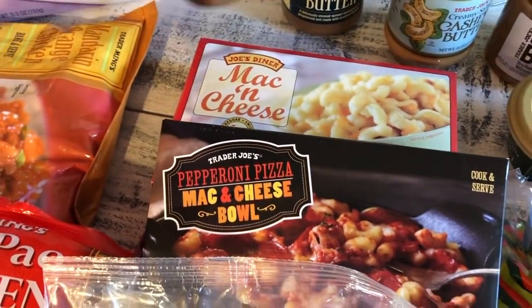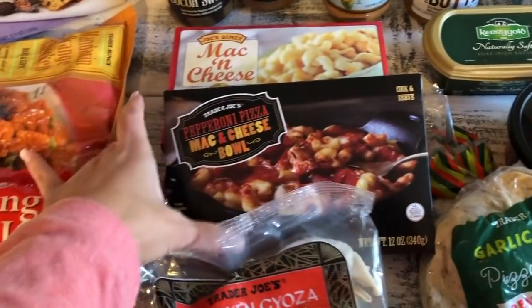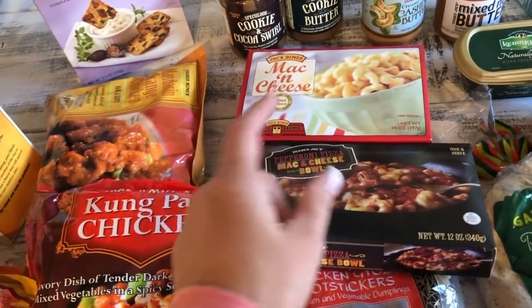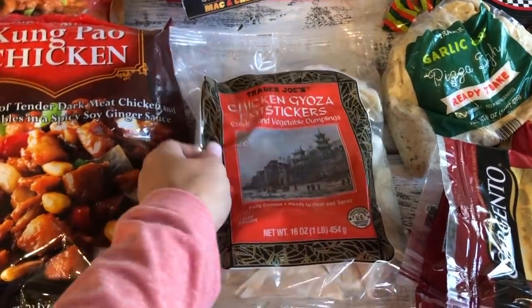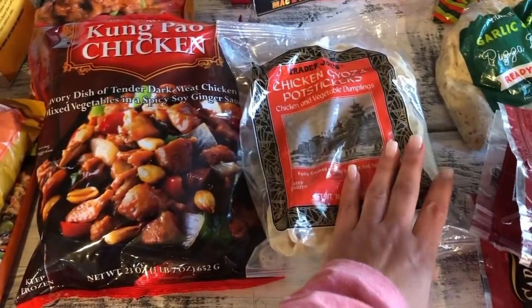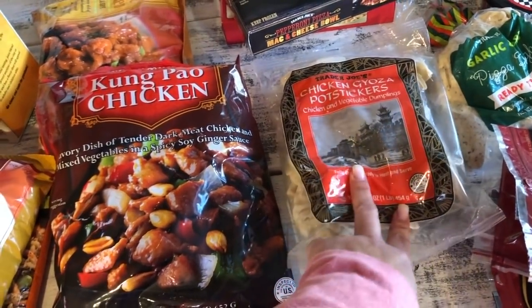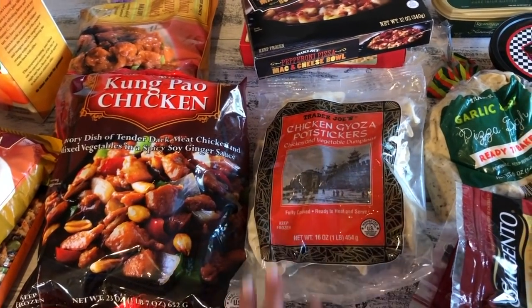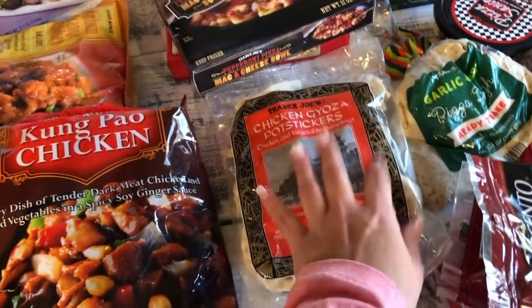The family loves the speculoos cookie butter — I got both the creamy and the cocoa swirl. I also got mac and cheese, which hubby likes, and I tried one of each since we haven't been having it as much lately. I got the chicken gyoza potstickers after trying a sample — the lady just steamed them in the microwave with a paper towel, which was super easy and tasty. I'm going to steam mine on the stovetop and serve with a homemade soy sauce dipping sauce with sugar, vinegar, and sriracha.